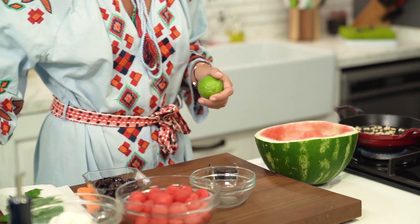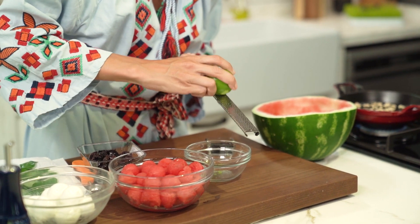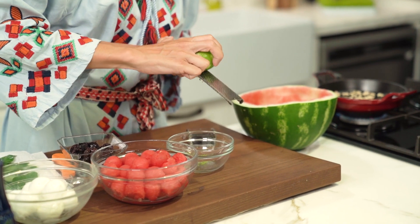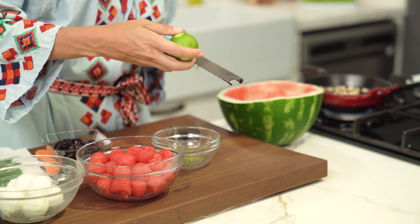While that's happening I'm going to make a simple sauce. Here I have a small bowl and in it I'm going to get some lime zest. I'm going to use both the zest and the juice of the lime. If you don't have lime on hand you can definitely use some lemons, but lime does make it sweeter and it goes better with watermelon in my opinion, so I go for lime.